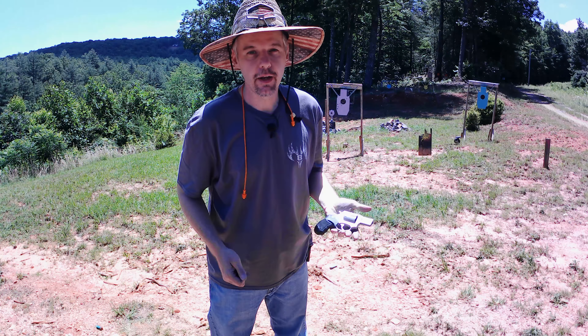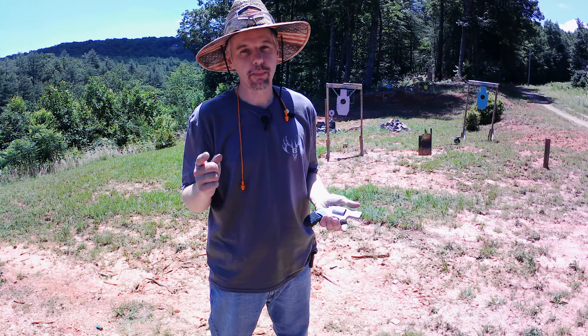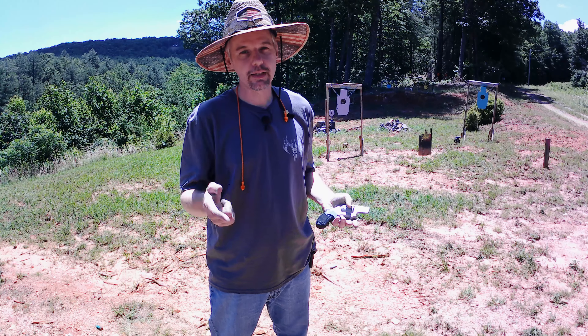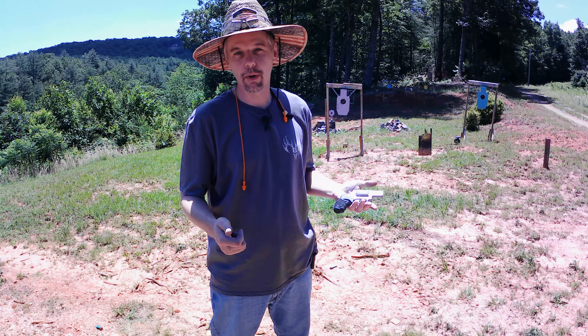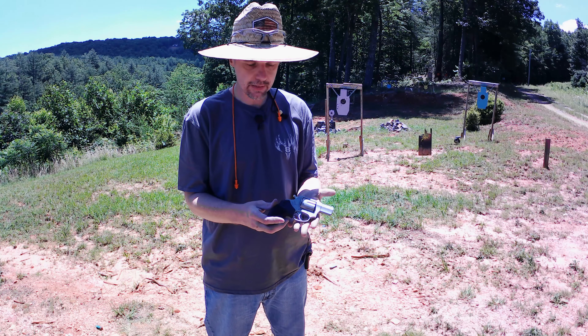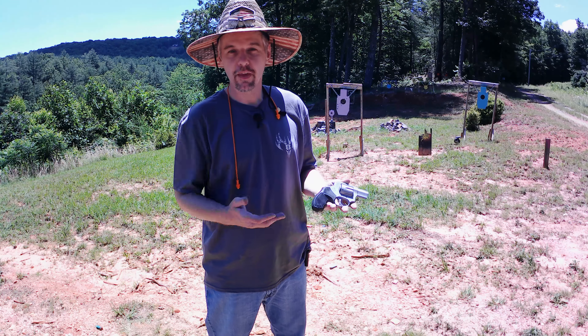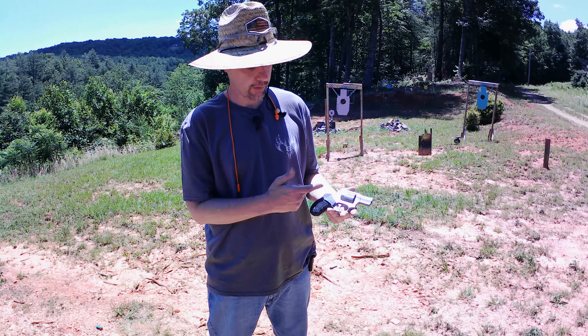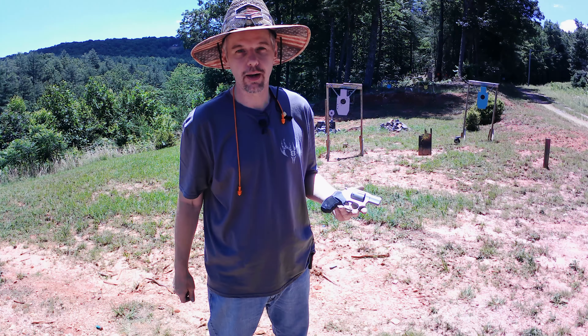All six ran good — definitely ran good, ejects nicely, nice and smooth. There you see it — ran perfect. The Taurus 856 gets my seal of approval for sure. Ran out perfect, which I didn't have any doubts it would.